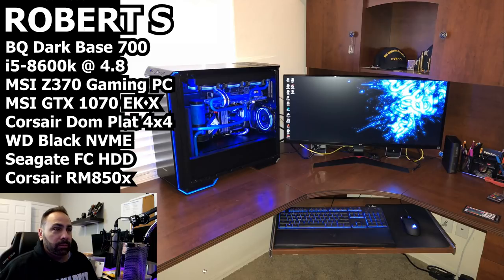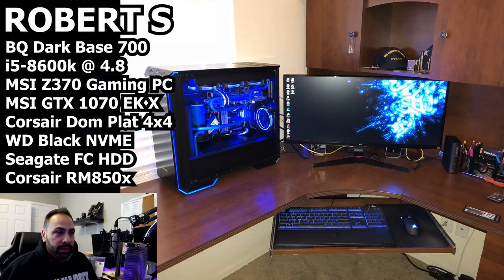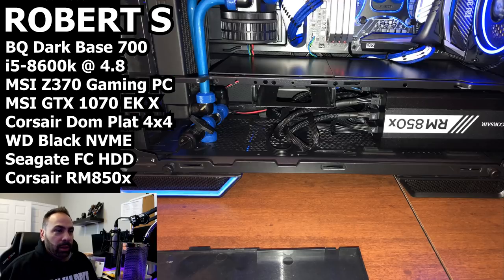Nice picture of your setup — maybe clean up some of these cables. The velcro ties that often come with power supplies or cases are great for tidying these up. If you gather all the cables back there, tie them, and let them run down the back and come out straight, it looks a lot cleaner. But we're here to talk about the PC. First up is a shot of your basement area — looks like you removed the side panel cover to show the guts.